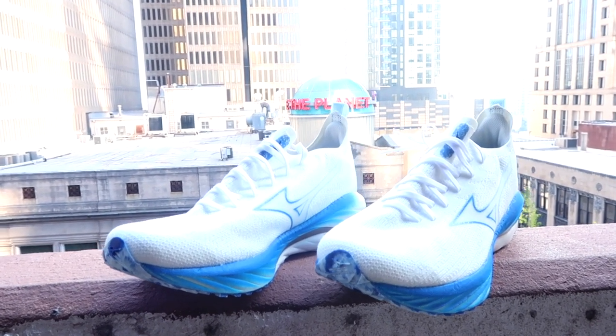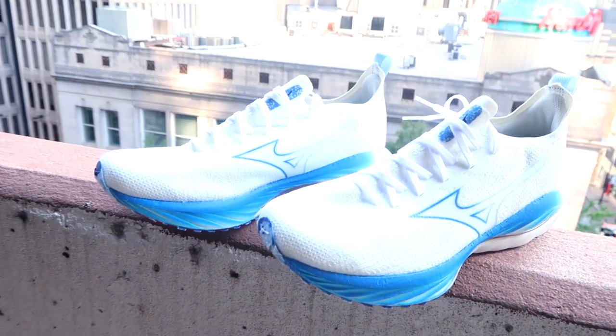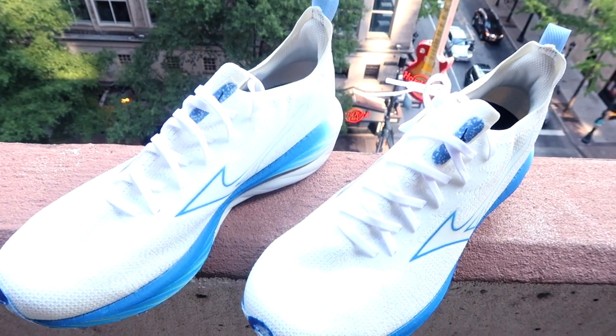It has the undyed, all-around, sock-like upper. This is made from recycled materials, and this is just a part of Mizuno's sustainability efforts. The idea behind the undyed upper is to just minimize the water that would be used to dye the shoe anyway.